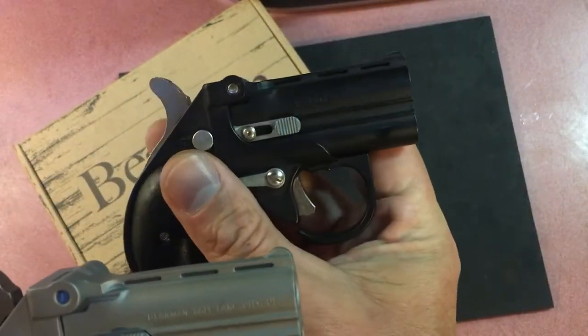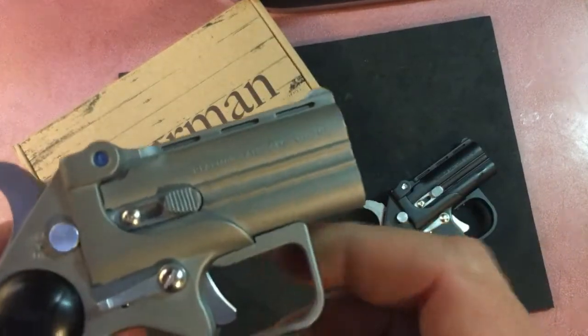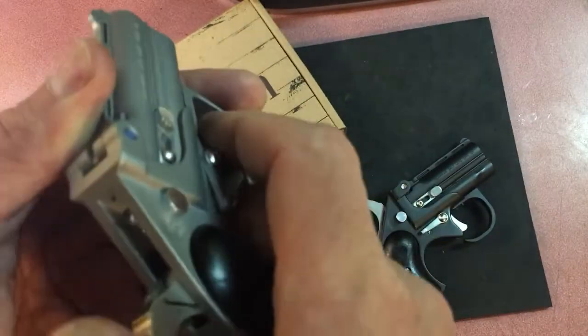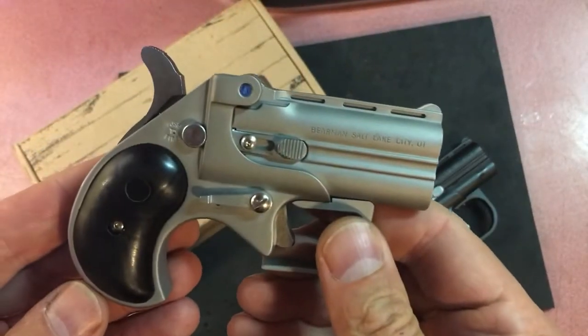I also noticed they put Loctite in that hinge that always loosens up. The older one did not have that and you always have to tighten it. Little things like that I noticed, but the main thing is the trigger mechanism is smoother.